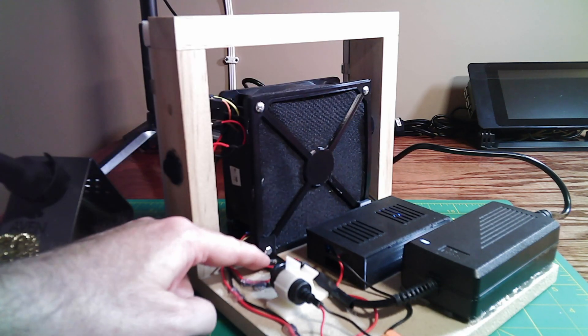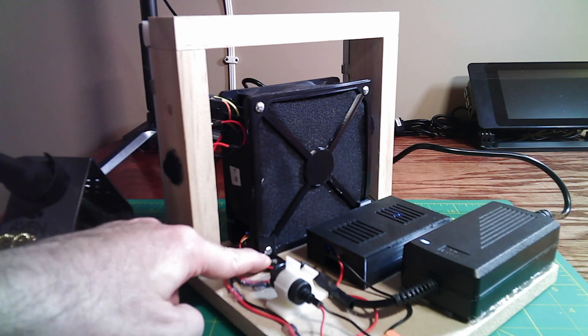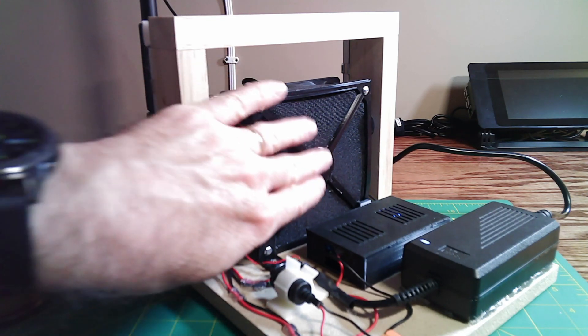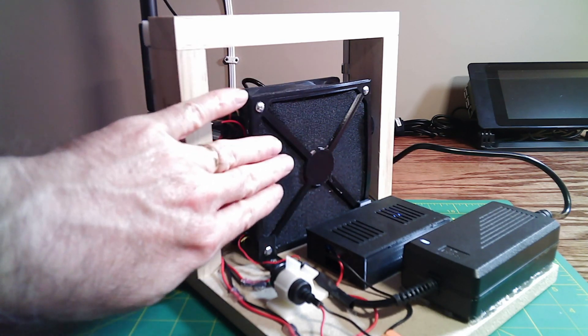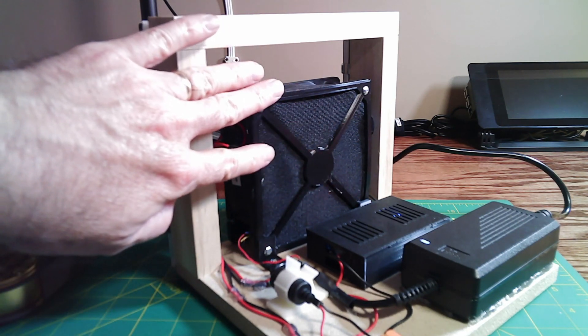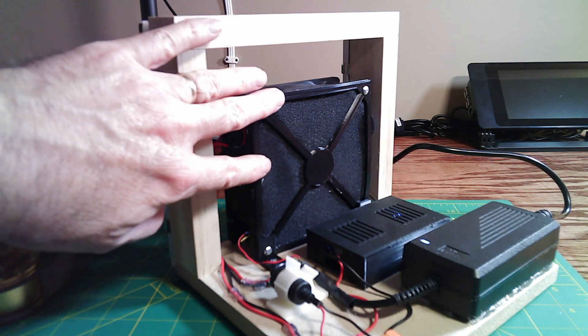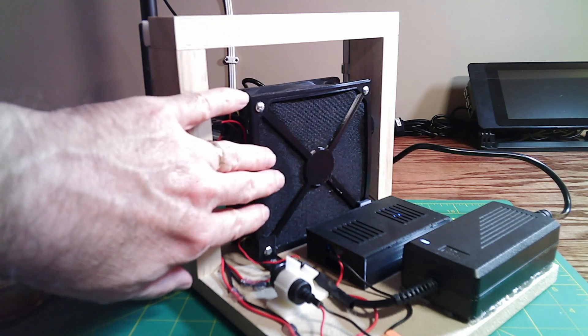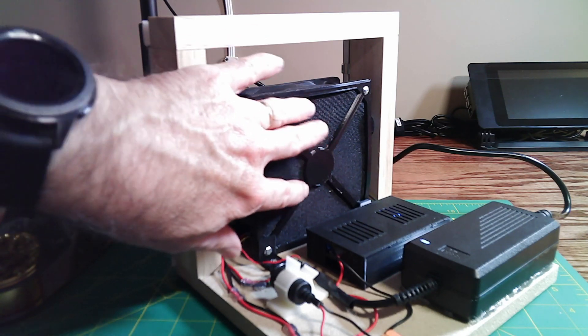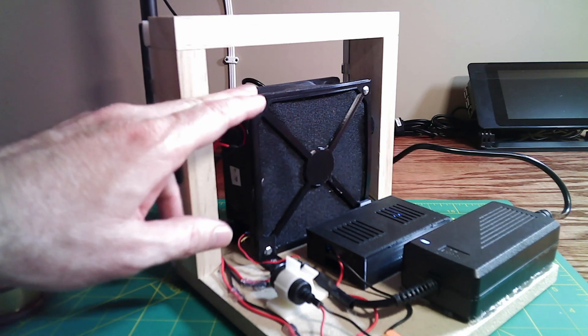To mount the fan to the base, I used the existing mounting holes that were in the fan and 3D printed a couple of short angle brackets to line up with those holes and mount it to the base. I also printed this bracket to hold some speaker mesh in place across the back of the fan. The speaker mesh is not acting as a filter — it's really just a safety precaution to stop you from inadvertently putting your fingers or having small parts fall into the back of the moving fan blade.